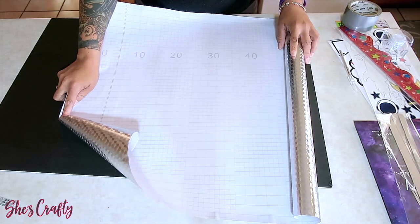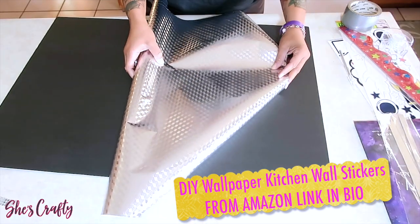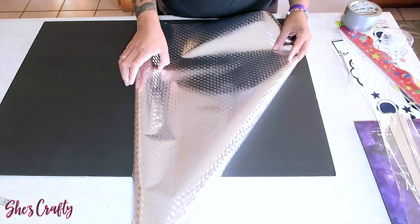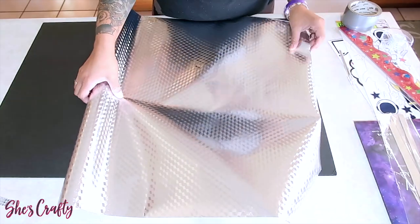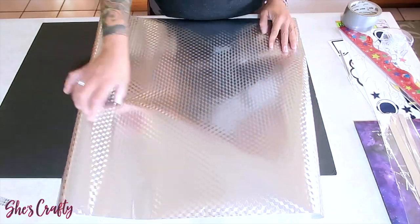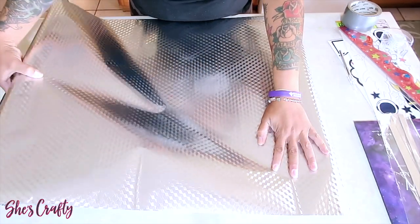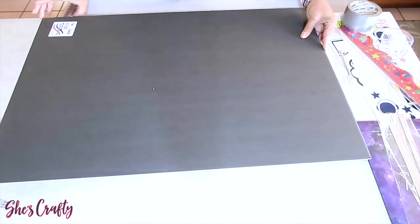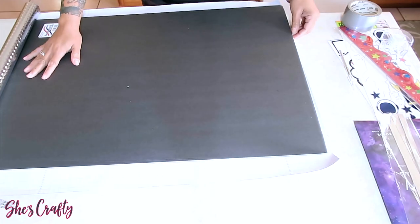I'm also going to be using this contact paper that I had left over from another project, but you're free to use wrapping paper from the Dollar Tree which will give you the same effect. For this one I'm going to use this self-adhesive contact paper that I purchased from Amazon, and I'll make sure to link it down below.